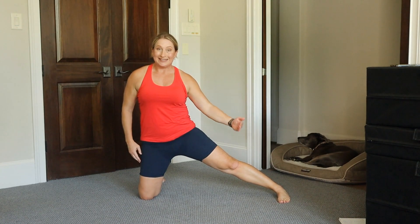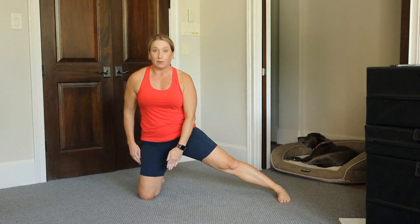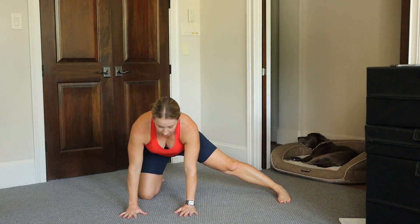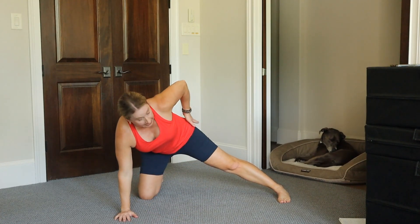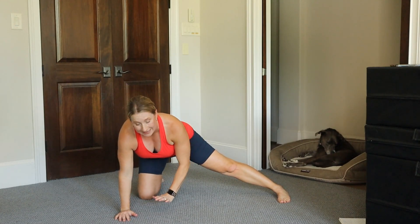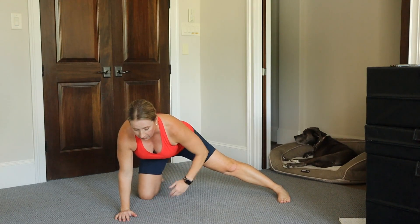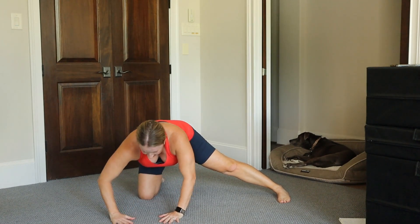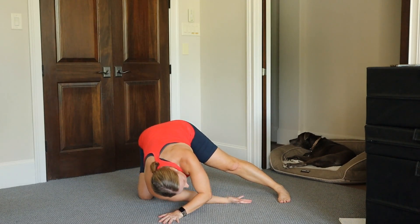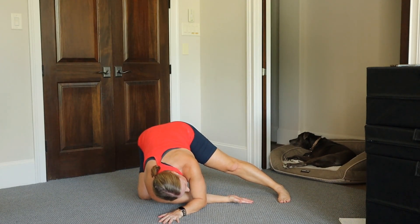Left foot out, facing front, in line with that right knee. Come down to your hands — you can come down to your elbows if you want. Take your left hip and press it down, and you're going to feel a little bit deeper stretch in that inner thigh, that adductor. Now take your right hand, bring it through, and get a bit deeper stretch. Feels so good.